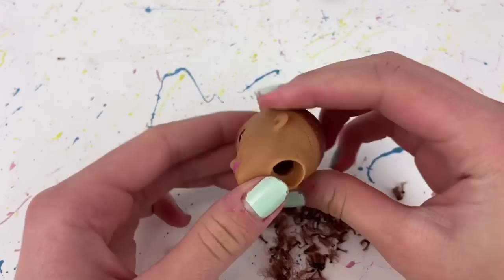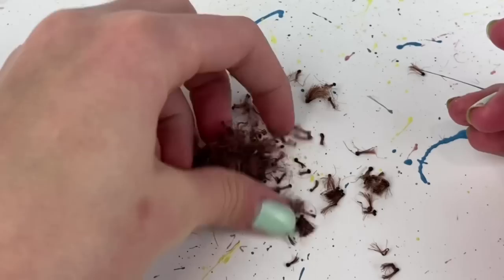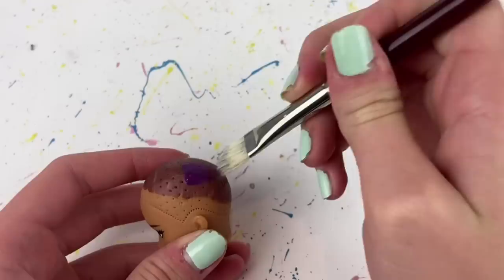Every single one of the hair plugs is now out from the doll's head. Here are all the little pieces — I don't know why but they're so satisfying. Now, because I'm going to be giving this doll purple hair, I have to paint her scalp a matching purple color. I have this purple acrylic paint that I'm going to use and I'm basically just going to paint a thin coat on her scalp.